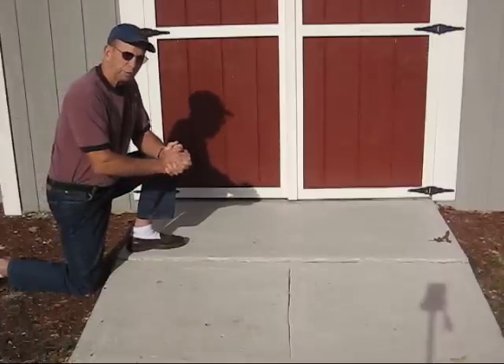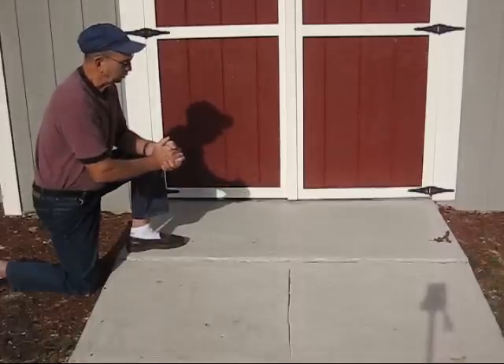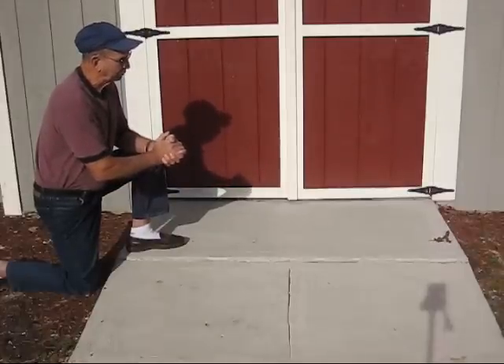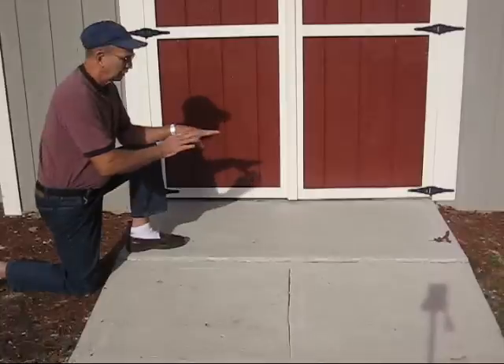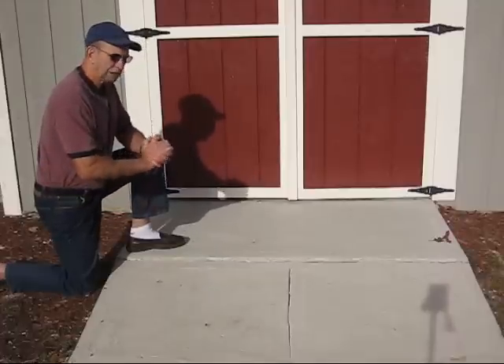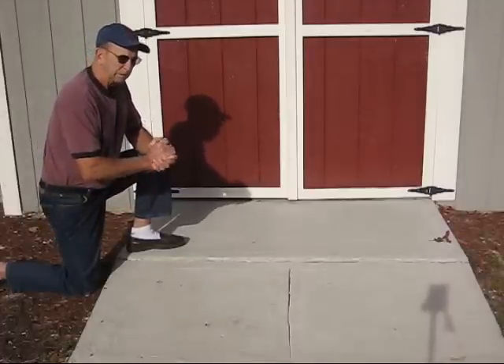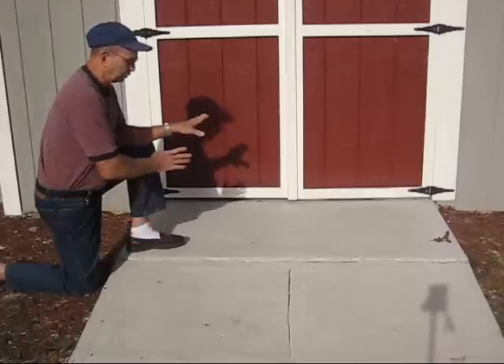This is a Do It Yourself Home Improvement project. This shed is a 12 by 14 foot shed built on a pressure-treated platform that is supported underneath with concrete columns. The shed platform is actually built approximately 6 inches above the grade, so consequently they needed a ramp to get from the ground or the grade into the shed.